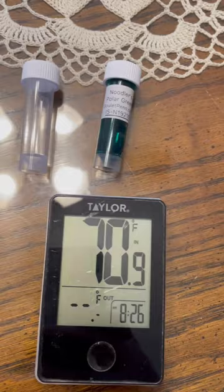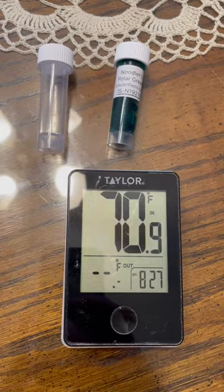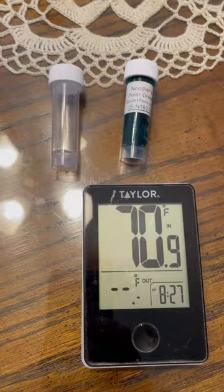We've got the Noodler's Green in there. It's 70 degrees inside. A couple months ago it was minus one — I think it might have gotten up to zero. And we're going to see it freeze. Because Noodler's Polar ink is supposed to survive the elements. It's supposed to resist freezing, supposed to have a better flow rate, a faster drying time. The Polar Green is made to resist the damaging expansion that water-based products can be subject to when exposed to freezing temps and harsh winters. So basically this ink here is not going to freeze into a solid mass of ice. So we're going to test that theory.